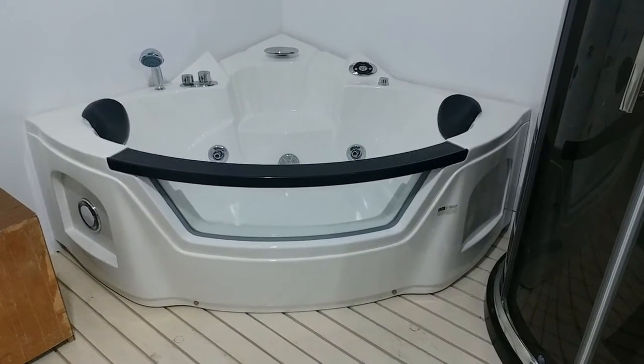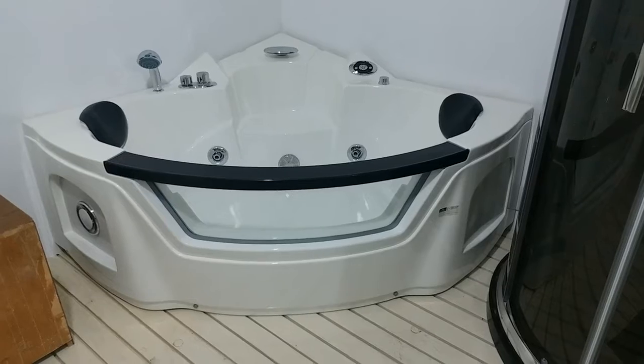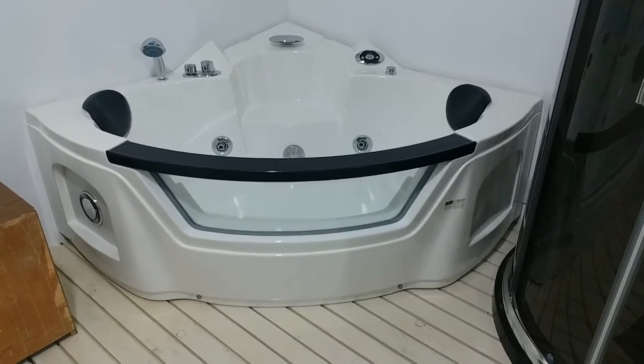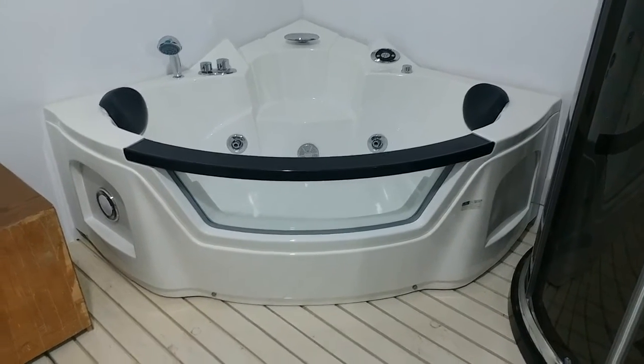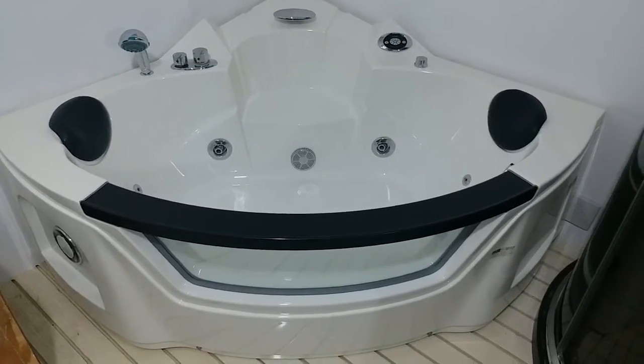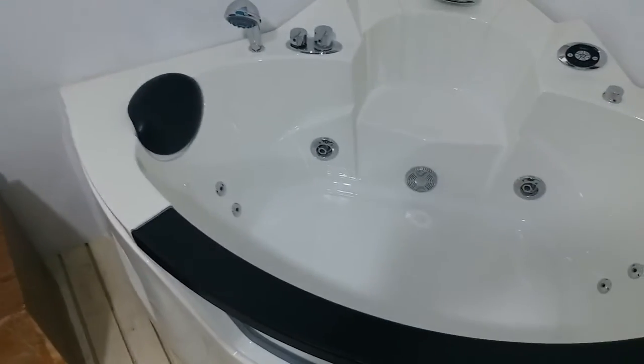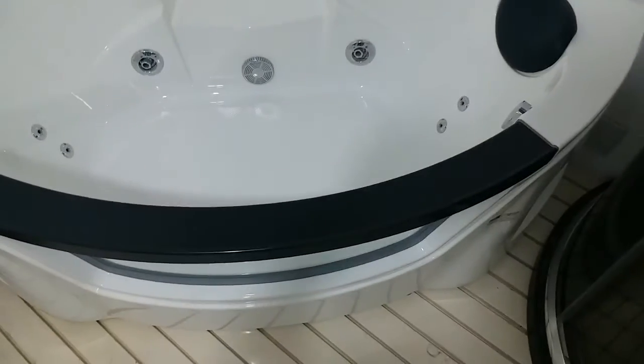We are looking at our bathtub with the model 8004. It is a high-class whirlpool massage bathtub. It has a size of 155 by 155, and the color is acrylic — it's not snow white.